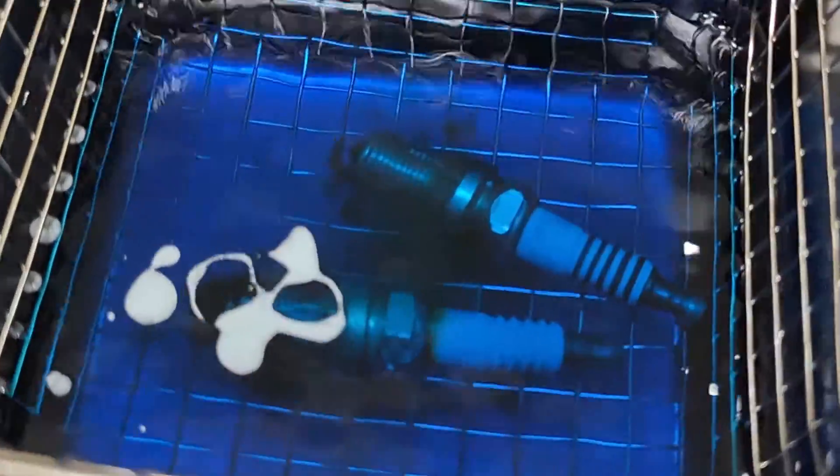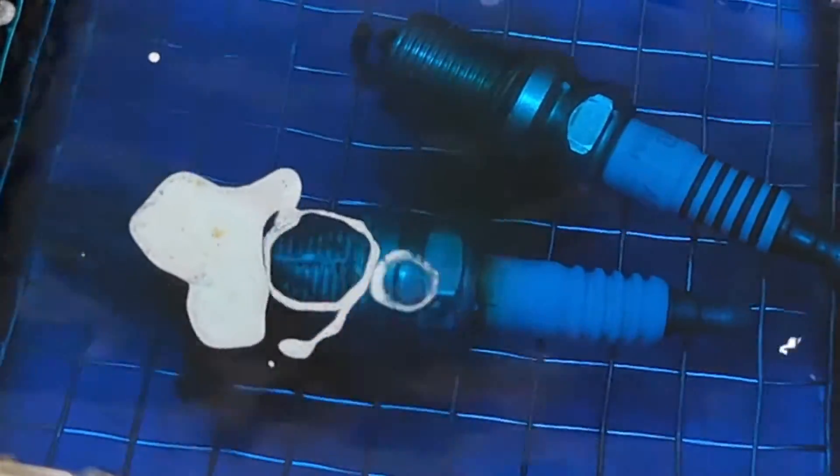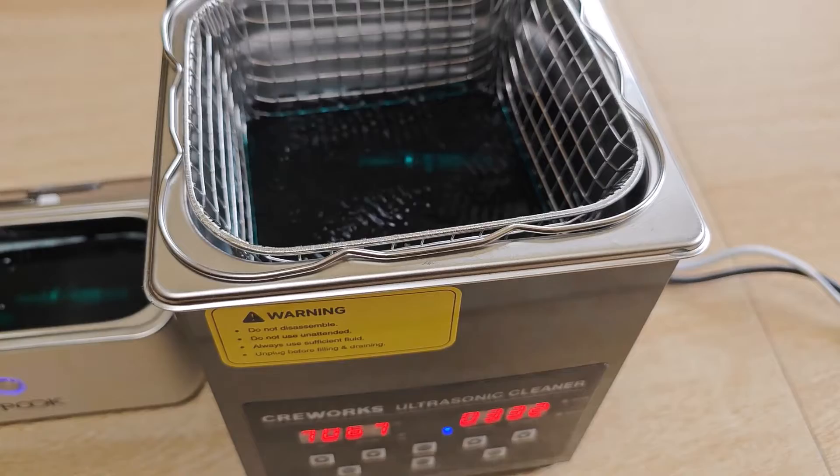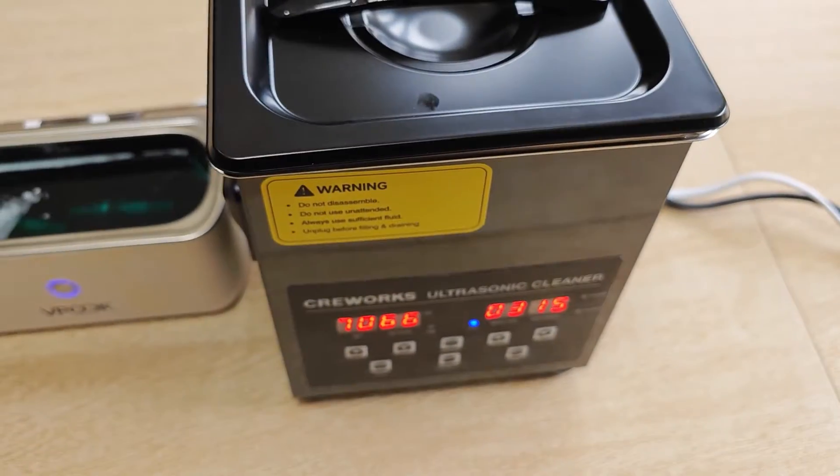For the VP cork, things seem gentle and you can see the deposits lifting away. However, on the CreeWorks things are looking a bit more aggressive, both in terms of the lifting away of deposits and carbon, as well as the vibrations seen on the surface of the fluid. The CreeWorks is definitely the noisier of the two.